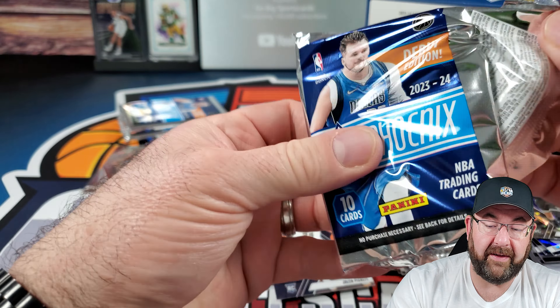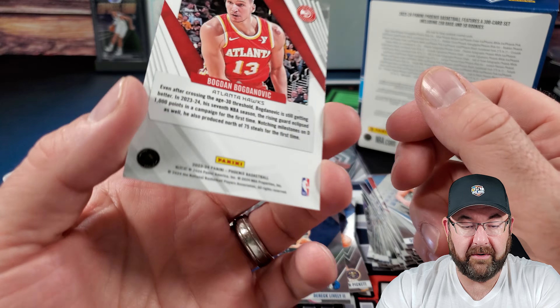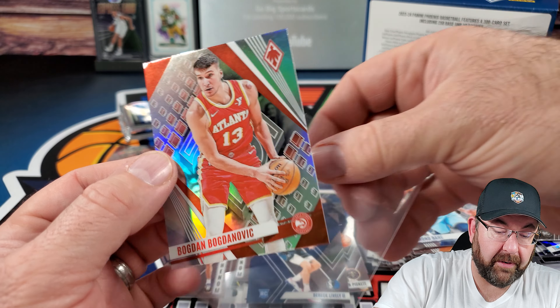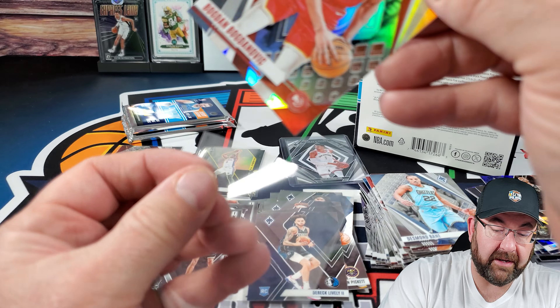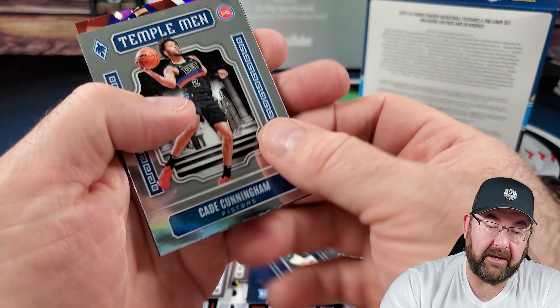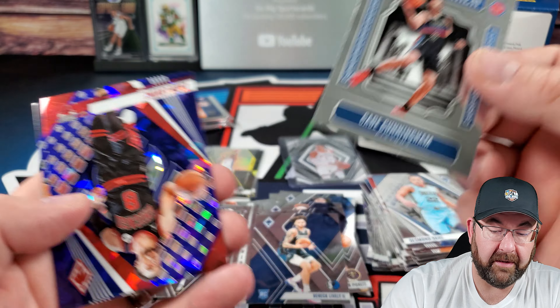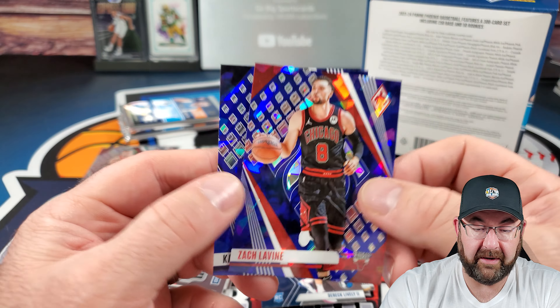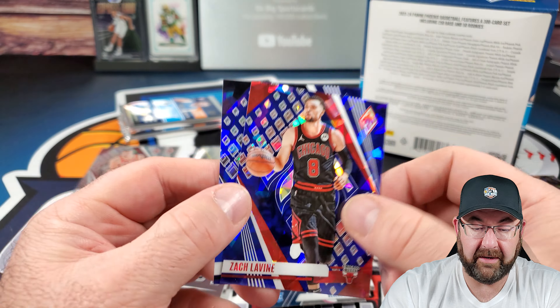We got another hollow/refractor/prism rainbow shiny of Bogdan Bogdanovic. On our base cards, Cade Cunningham on a Tembelman insert. On our blues: Zach LaVine and Karl-Anthony Towns. Two packs left.